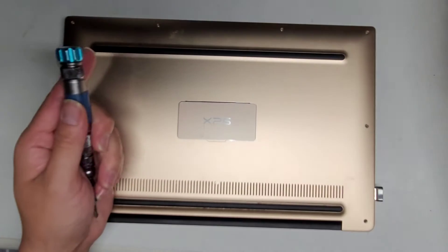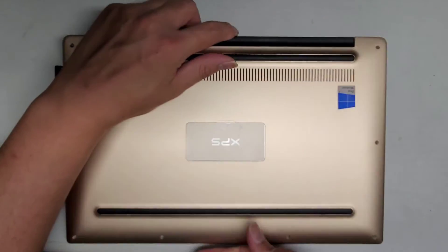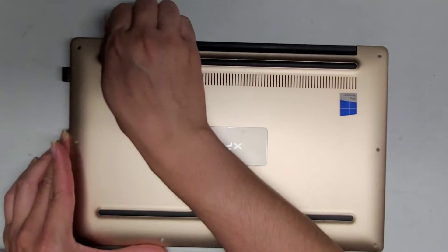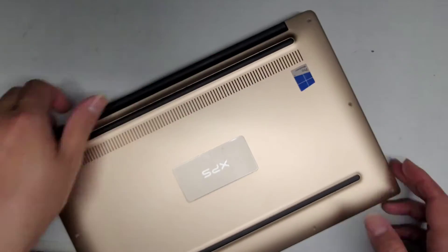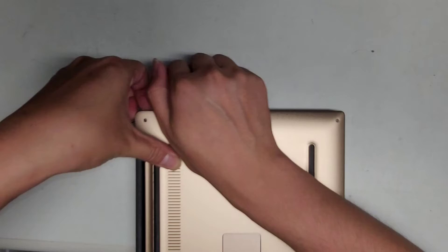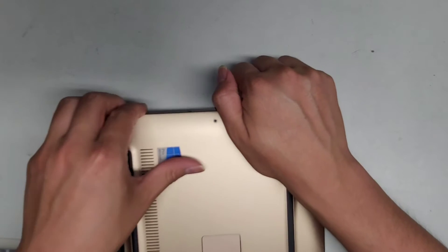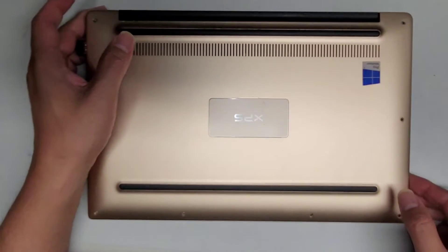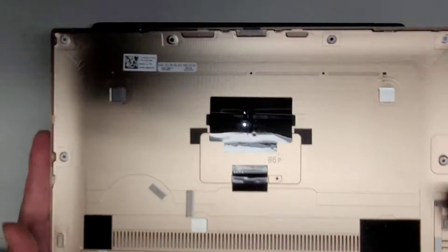I switched to the PH0 or JS0 screwdriver and removed that one screw. Now we're going to remove this bottom cover. It looks like it's popping up a little from the corners, so I'm going along the corners and it pops up. Let's work our way along the side and pop that up. I'm using my fingernails — you can use plastic pry tools. I have fingernails, they're free, and I don't have to worry about breaking plastic tools.